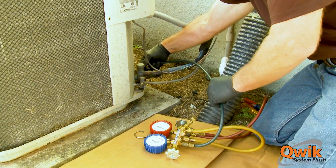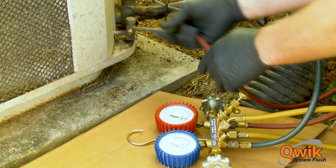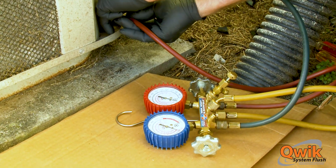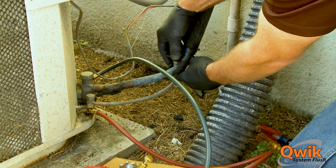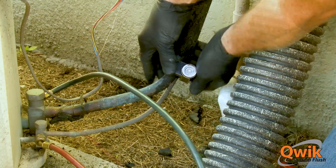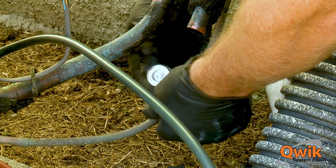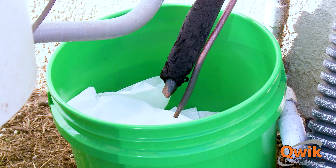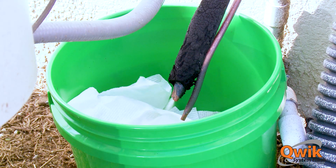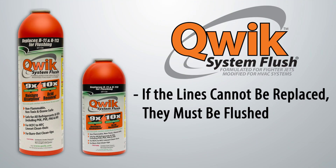Is flushing line sets necessary when converting from R22 to R410A? Definitely. If the line sets cannot be replaced, then they must be flushed clean. Residual mineral oil must be removed before switching to an R410A system because the R410A system uses synthetic oil. Contamination, acid, or moisture in the old lines will cause problems in the new system. Residual acid will continue to cause problems with a new system, and moisture will accelerate the future formation of acid. Once again, if the lines cannot be replaced, then they must be flushed.